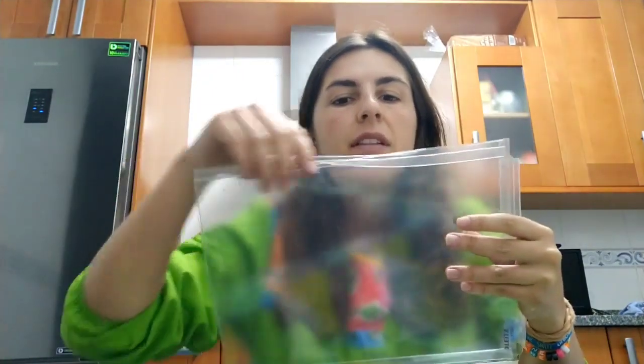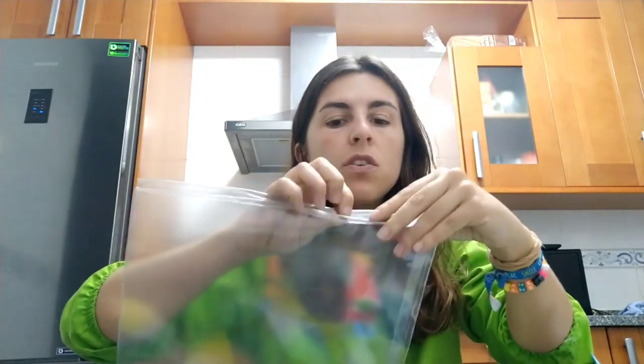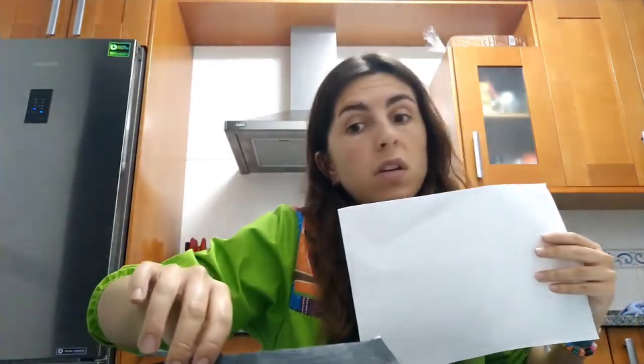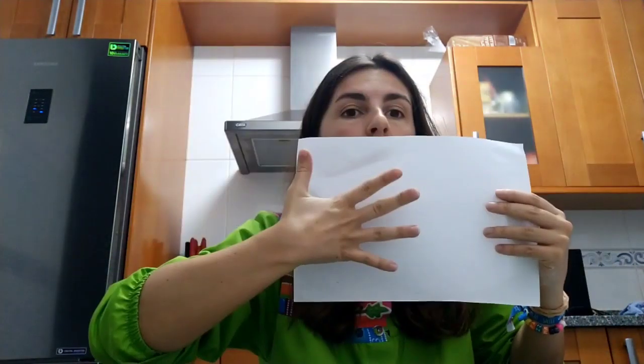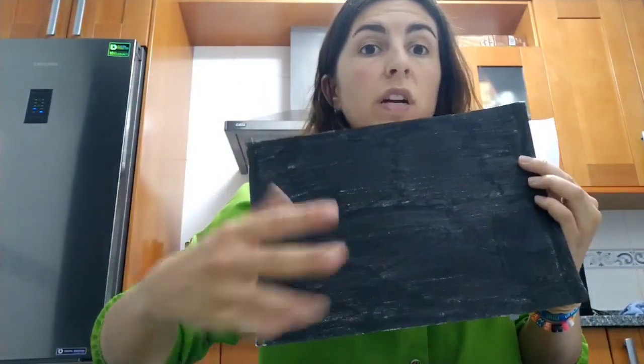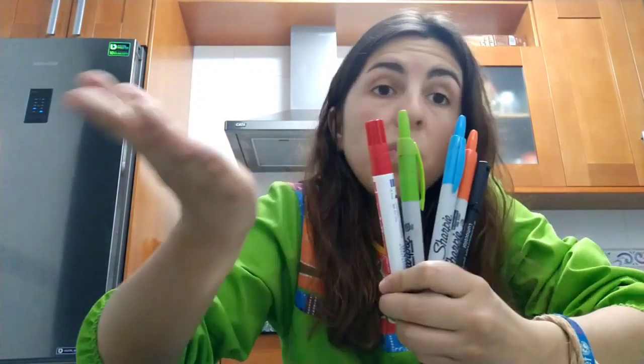You will need a plastic bag, whatever you have at home. This one was not very good, it's a little bit broken, so instead of throwing it away I'm going to use this one. Then you will need two paper sheets — if you have a black one it's better. I have painted this myself, but if you have a black one it's better, so we will need one white and one black. You can color it with markers, with paint, with crayons, whatever you have at home. And then you will need permanent markers — for example I have this one and I also have these colors.